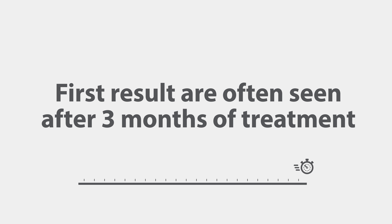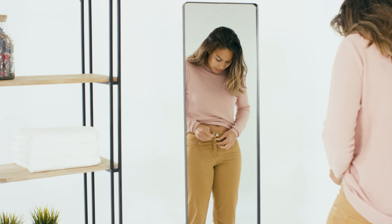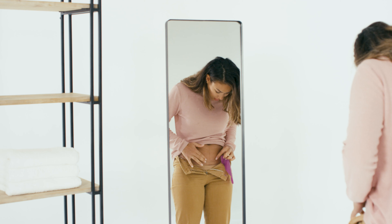First results are often seen after three months of treatment. Use Scar Band as long as the scar is elevated, red, or causes complaints. The duration of treatment varies from person to person and from scar to scar.